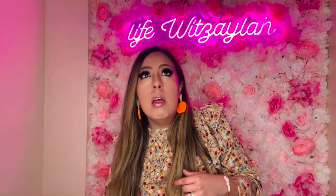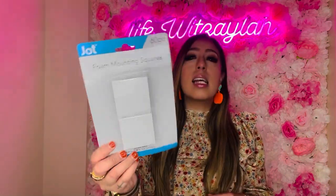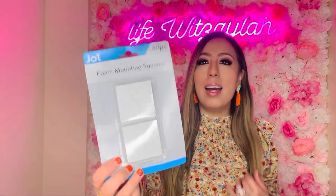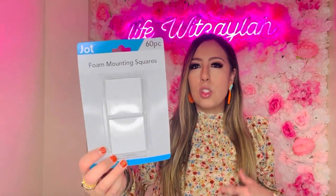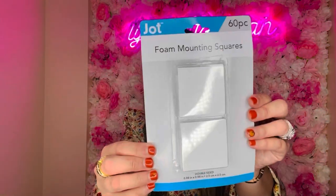Moving on to the office and school area — this is from The Job, foam mounting squares. It's basically mounting tape and it brings 60 pieces. I got it for craft DIYs I do with the girls. That's always good to have, especially if you're into crafts.